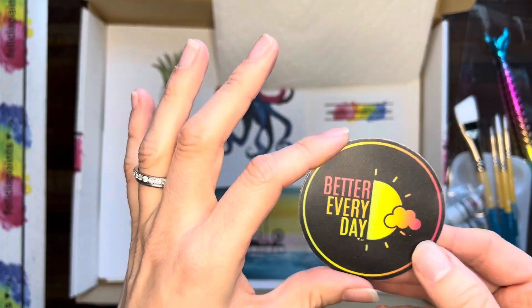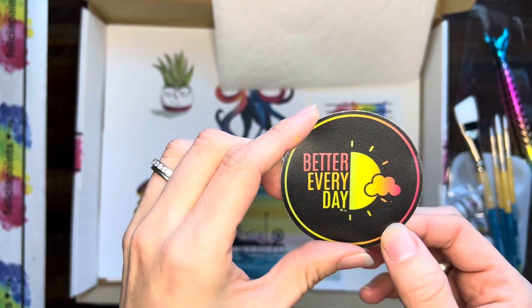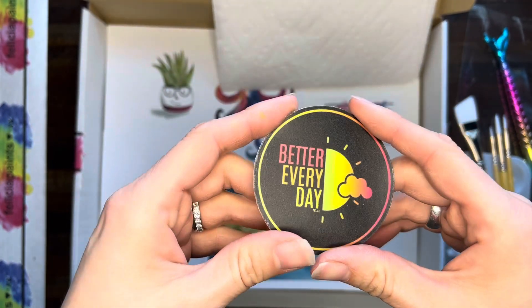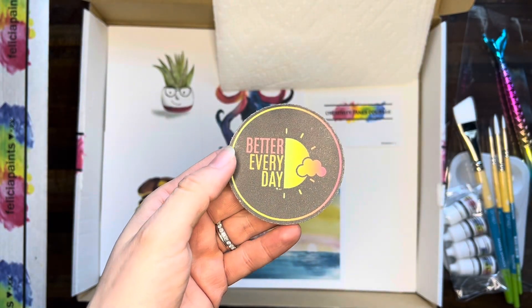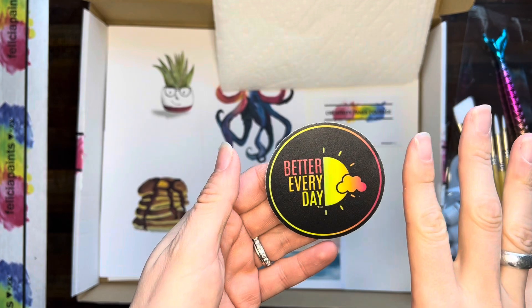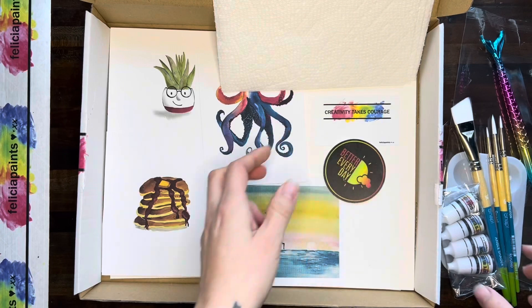As a subscriber, you get stickers. This sticker is actually super fun — it is glow in the dark. So you need to charge it, like the old glow-in-the-dark stars and stickers, but you need to charge it. Then the stuff that is not black will glow. Kind of a super fun little sticker.